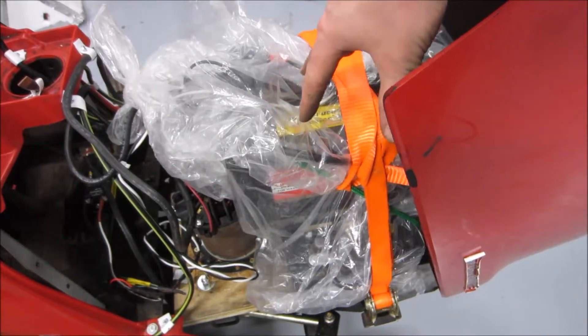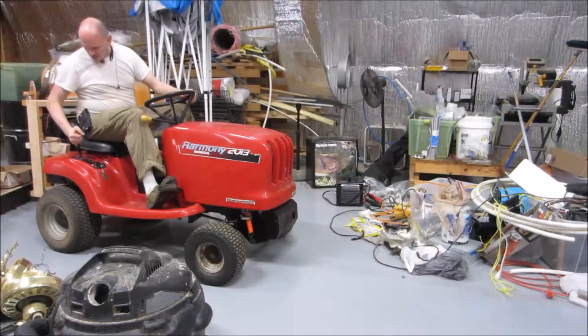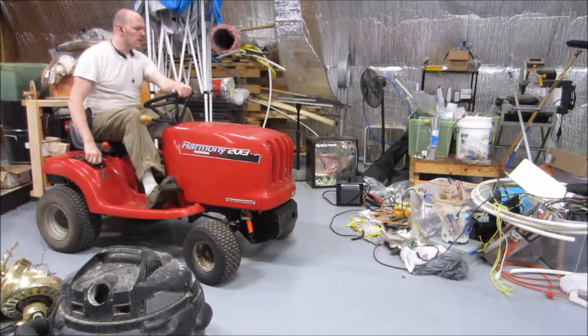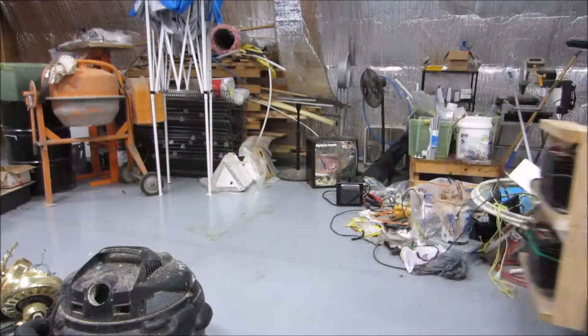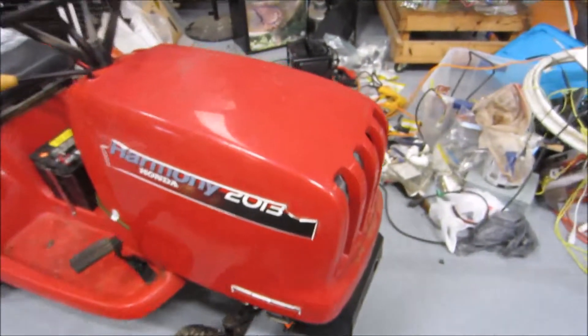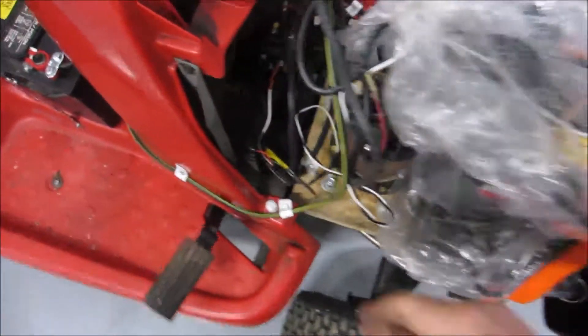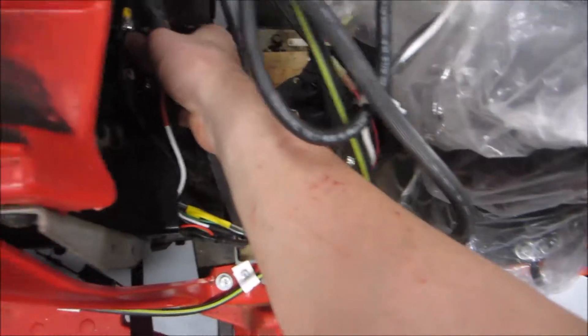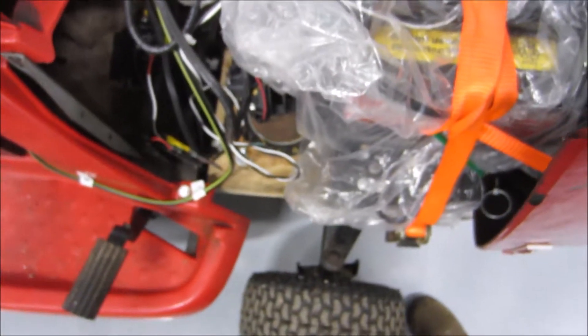There's a bag around these batteries in case they leak acid so it doesn't hit the electric motor. This is much quieter now — about right for an electric motor given it's still a mechanical assembly. The solid-state relay is very cool, so I don't think this is actually putting that much strain on the system.